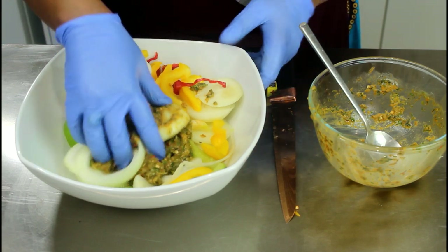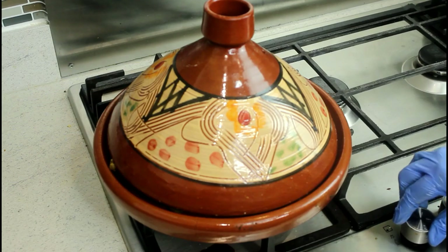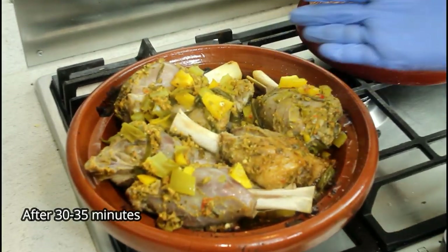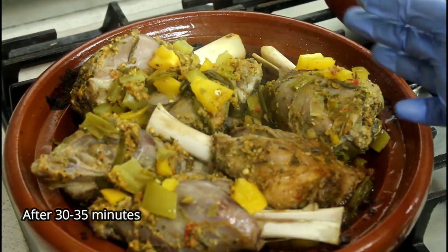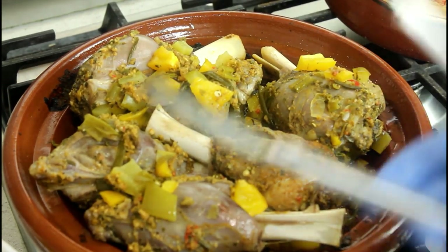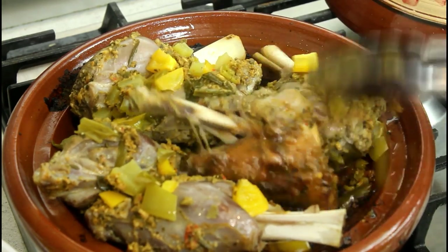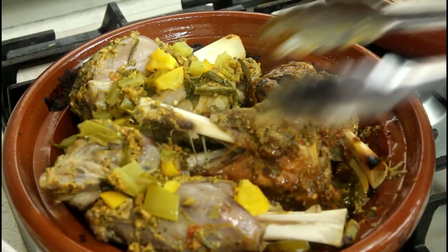So let's give it a good mix, make sure it's well mixed. Right guys, let's check on the lamb. We're going to turn it to give it a nice cover all around. Can you see? Just turn it.